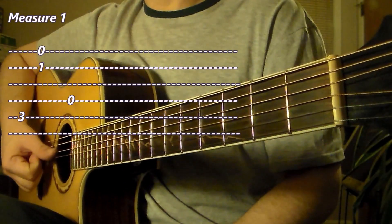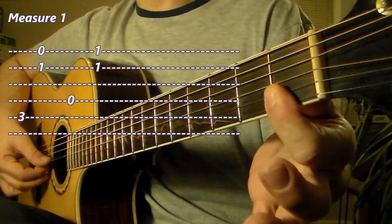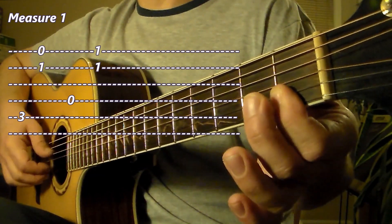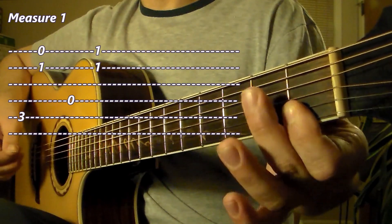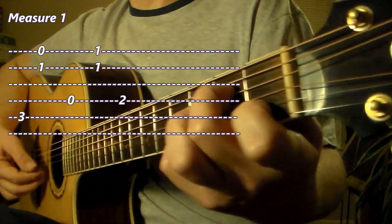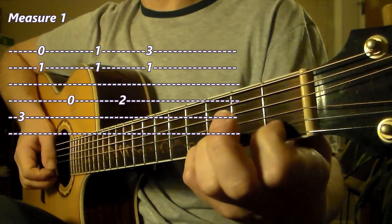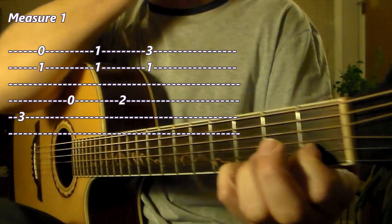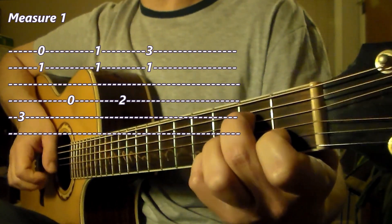Now let's move to the open D string, open fourth string. The upper voices are a simple bar with the first finger on strings 1 and 2 at the first fret — the upper voice is F and the second voice is C. So beat 2 of measure 1 is D and then the upper voices. Now beat 3: put the second finger on the fourth string at the second fret — that's our bass note, letter E. The upper voices start on the first string with the fourth finger at the third fret, and the second string retains the first finger on the first fret — letter C. So we have bass E and then the dyad.